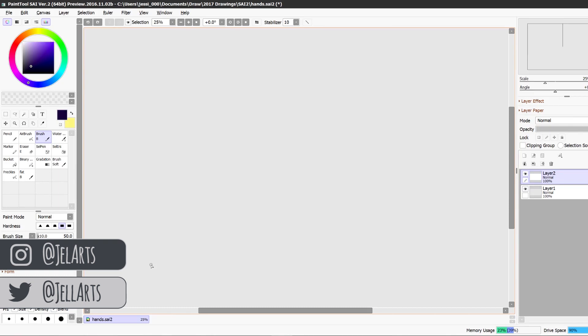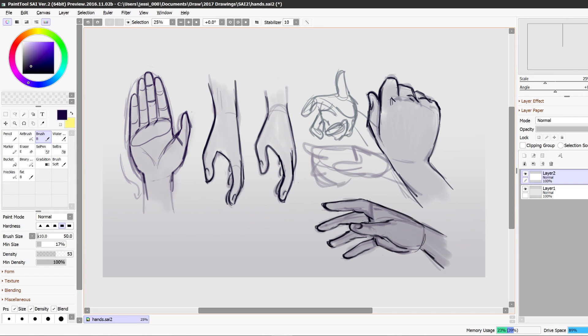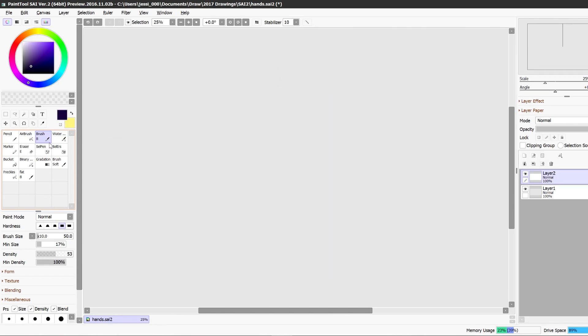Hi everyone! This video is going to be a hand tutorial, or at least how I draw hands. I've been getting a lot of requests to do a tutorial about drawing hands, and I was kind of hesitant because I'm not that confident with drawing hands, but I thought I would share the tips that help me. I'm definitely not an expert — these are just the things that helped me grasp the concept a little bit better.